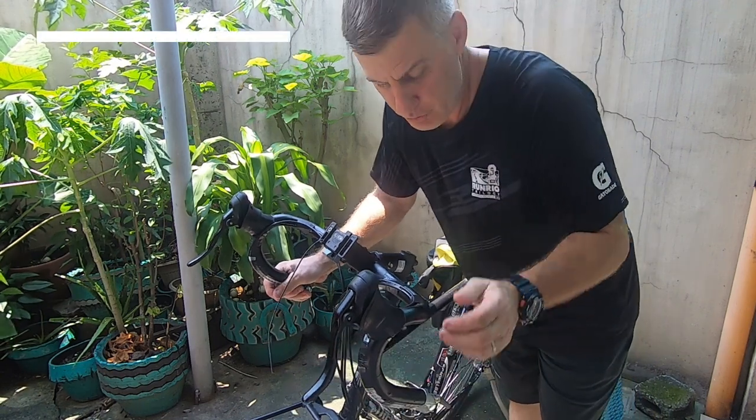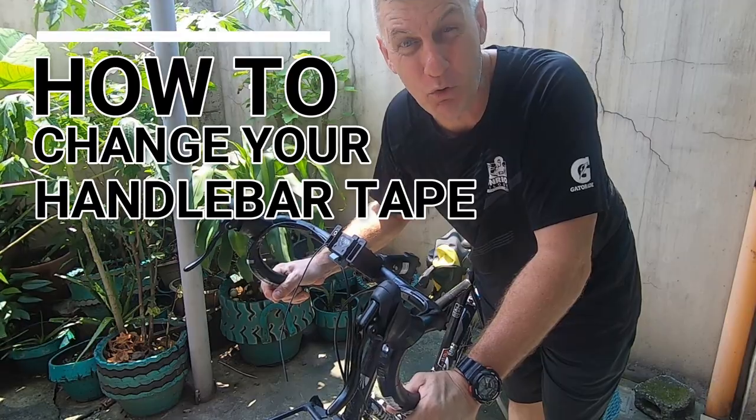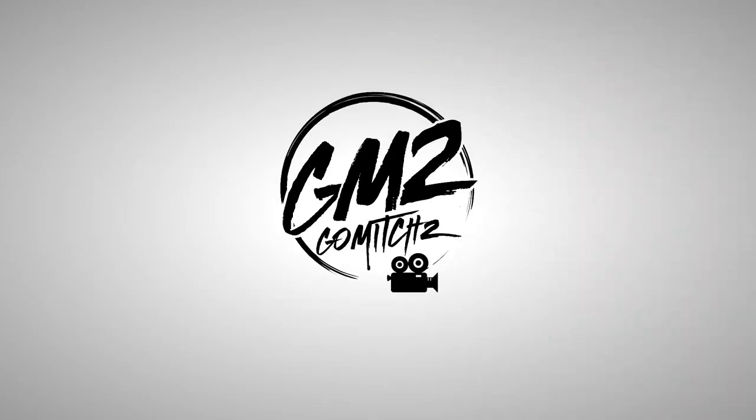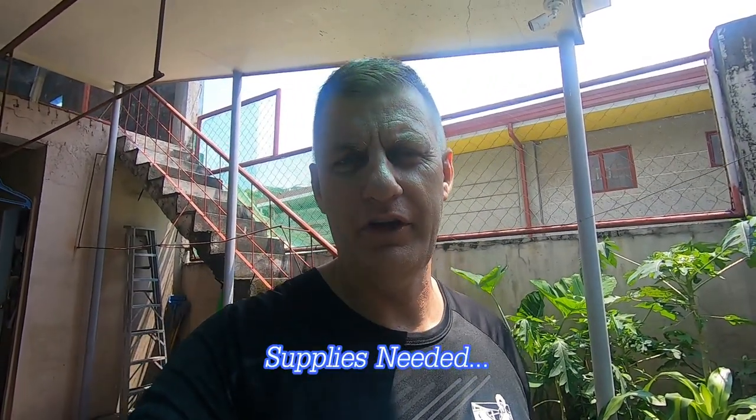Today we're going to learn how to replace the handlebar tape on your bicycle. First of all, let's take a look at the supplies you're going to need before changing your handlebar tape.